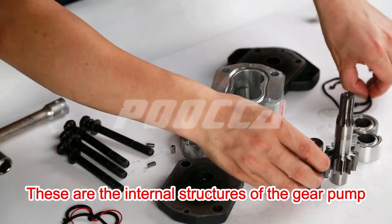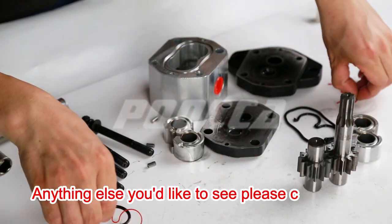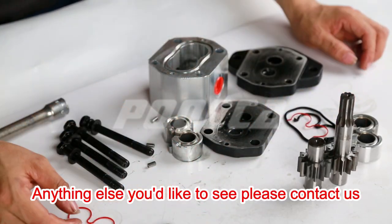These are the internal structures of the gear pump. Anything else you'd like to see, please contact us.